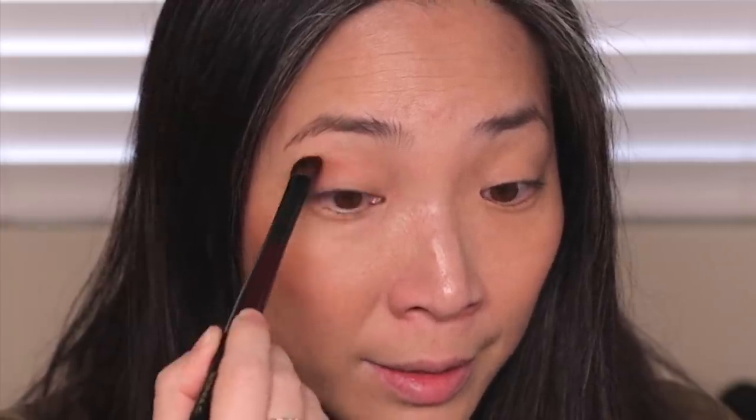I'm going to start with this terracotta shade, going in with my Sonia G Worker 1 brush and starting on the outer corner, working into my socket line area. My allergies that I wasn't sure about have definitely blossomed into a cold, so I apologize for sounding stuffy. Sometimes with eyeshadows in this color family I was afraid it would end up being really orangey, but it's not — it's really maintained its terracotta shade and it's blending out beautifully.